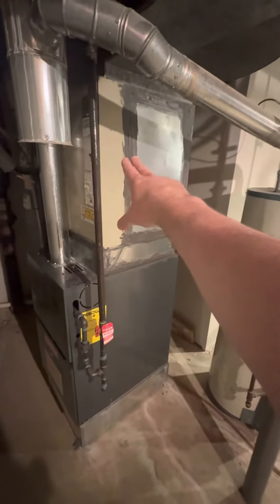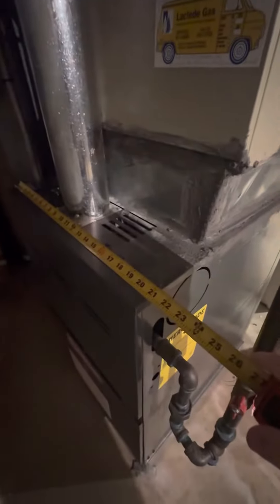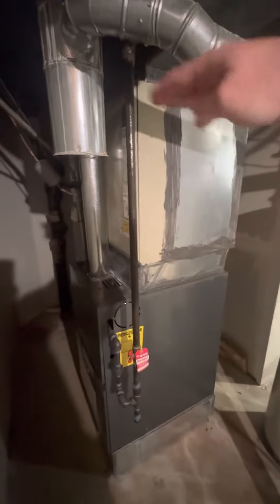We're going to be doing a coil and water heater replacement. This furnace was fairly recently replaced by home warranty. It's a C-width, about 30 inches. I think I can get this three-and-a-half ton in — C-width is 26 inches tall.